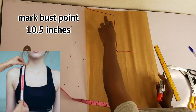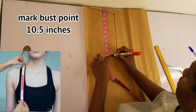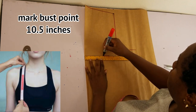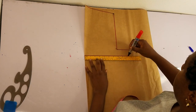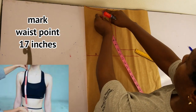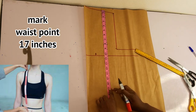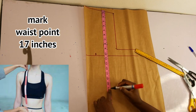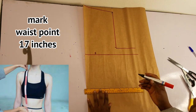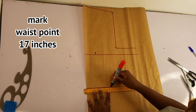Moving to the points, I'll go ahead and mark my bust point. This is 10.5 inches from my shoulder. Place your tape on the shoulder and find out how many inches to your bust point — that is your bust point. Now I'll go ahead and mark the waist point. The length of this top is acting as my waist point; my waist point is 15 inches but the length of the top for me is 17 inches, so the length is going to be acting as the waist point. I'll rule a horizontal line, and then we are done with the points.